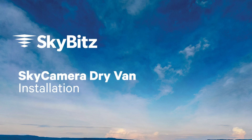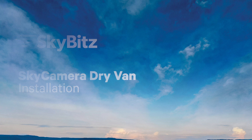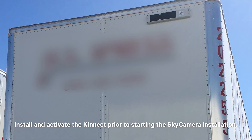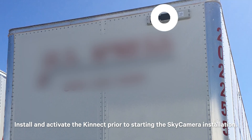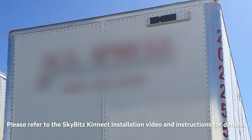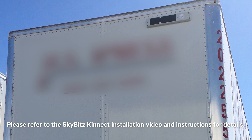SkyBit Sky Camera Installation. This video has several sections covering different installation scenarios for Sky Camera. Note that all Sky Camera installations require using the SkyBit SkyMobile app after the physical installation is completed, so be sure to watch the SkyMobile section at the end. Install and activate the Connect prior to starting the Sky Camera installation. Please refer to the SkyBit Connect installation video and instructions for details.